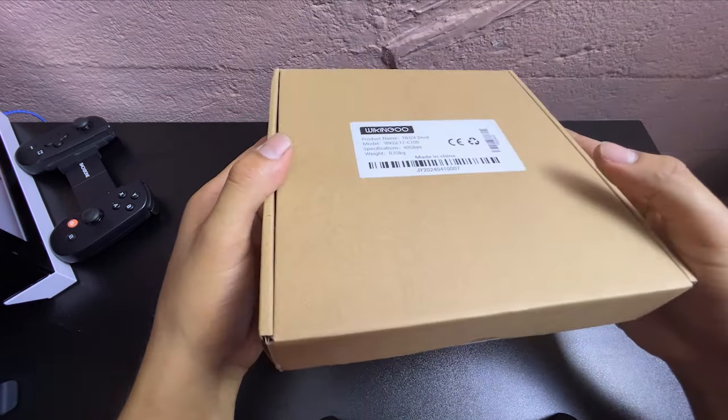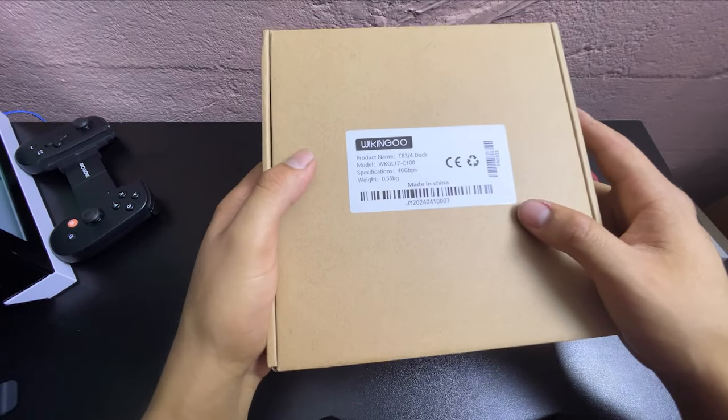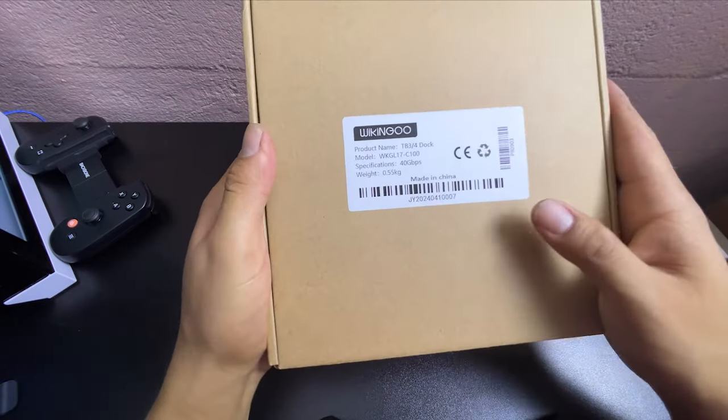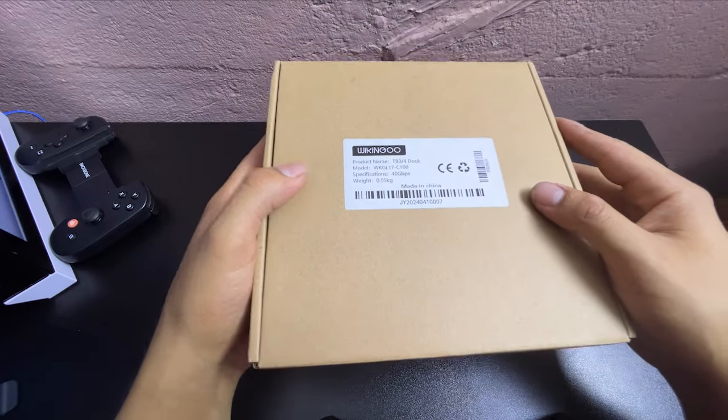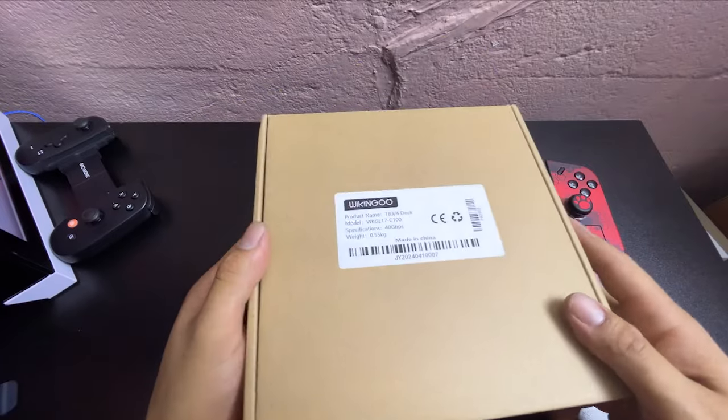I'm also going to put my old 750-watt power supply that's from my old setup that I used to use in my own computer. But let's see how that works.